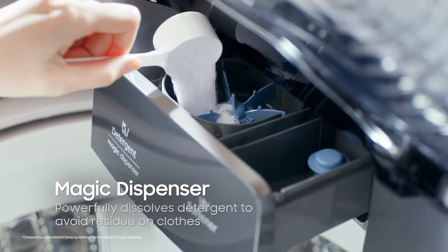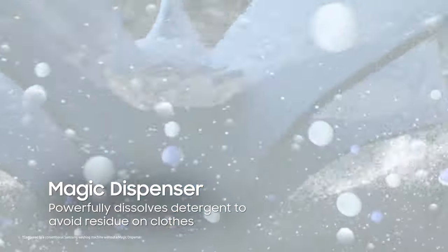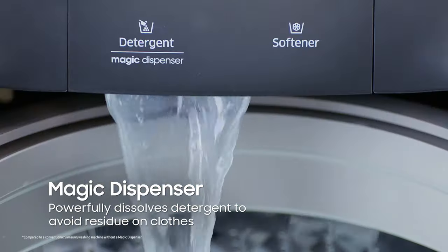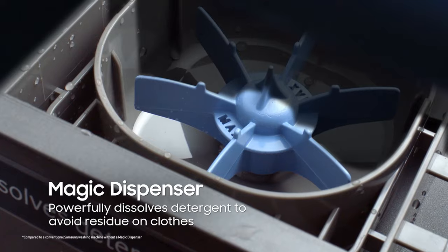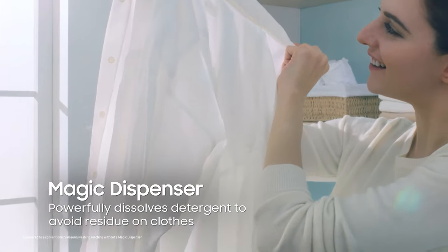And if you're tired of those white blemishes caused by detergent residue, you can now just simply relax. This washing machine has a Magic Dispenser that creates a powerful water vortex that dissolves and evenly disperses liquid and powder detergent before the wash cycle. It keeps the detergent box clean and minimizes the risk of any residue being left on your clothes.